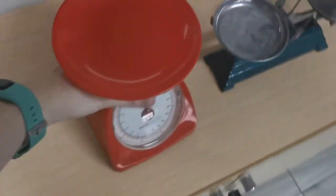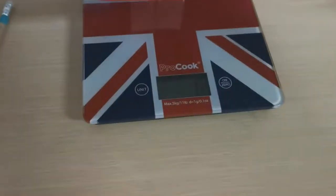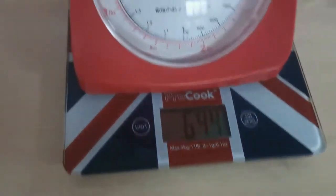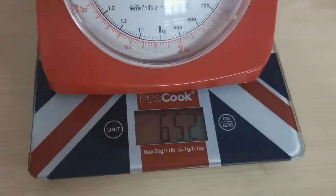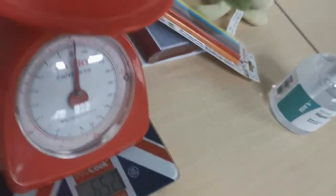Next we're going to weigh the red scales on the digital scales. Let's put them on. The red scales weigh 652 grams.